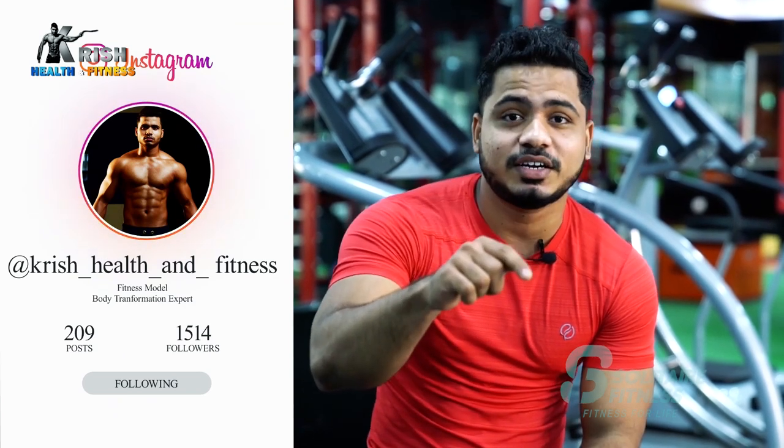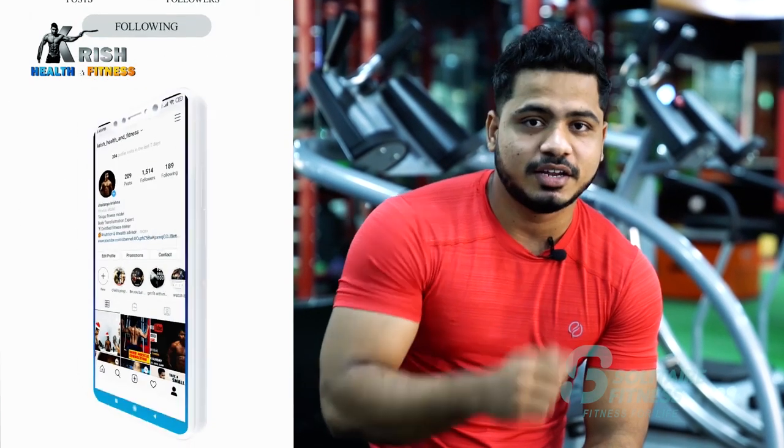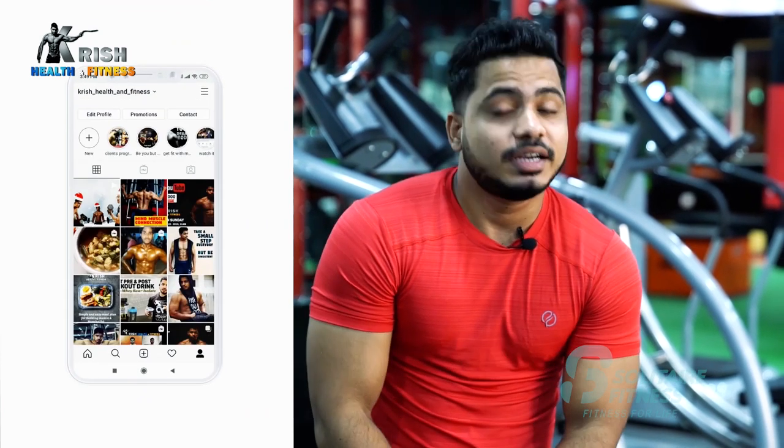Please subscribe to our channel, Krish Health & Fitness. Click on the bell icon. Today's topic is Train Smart.